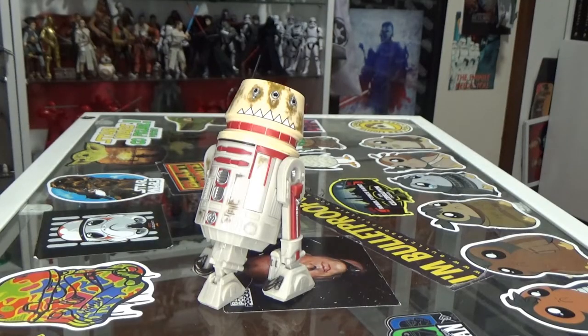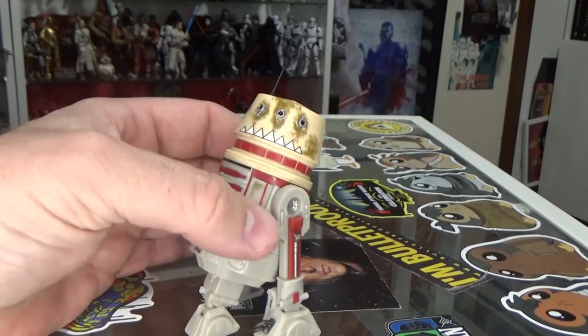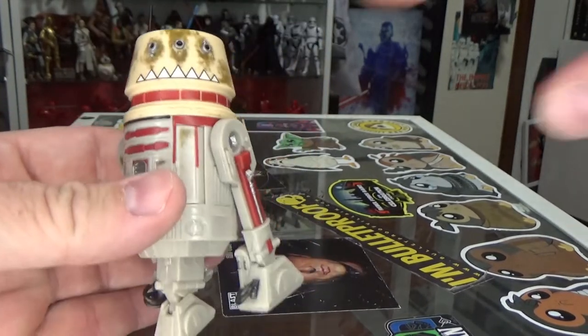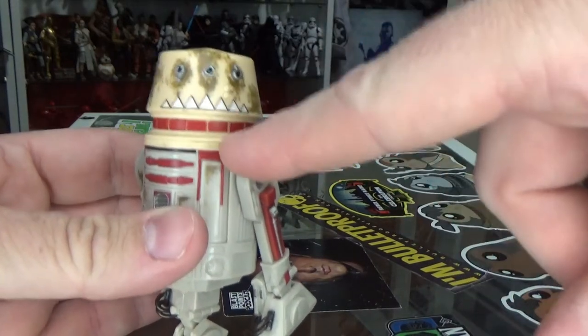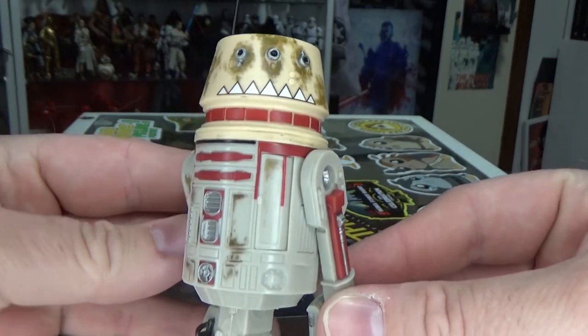Alright, here is R5-P8 — he's a funky looking little Astromech Droid. I like this guy. He's dirty, he's rugged, and I like his teeth. It's a big smile. I always said on R5-D4 that he had three eyes, or a nose in the middle, and then the sort of red down there was a smile. But yeah, this is really bringing that to life.